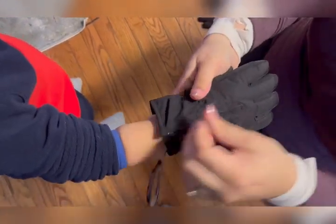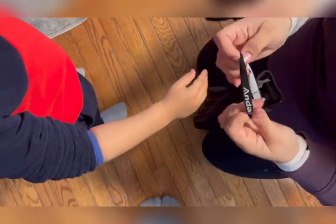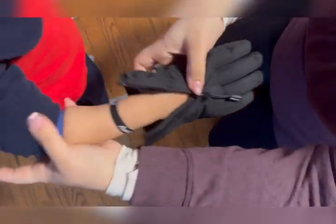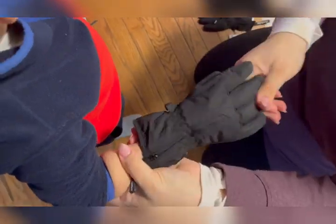This is by far the easiest glove I have ever put on my toddler and taken off. Not only is it easy to put on, but it also has this anti-lose loop. So I can put the loop on his wrist, put the glove on his hand, and zip it up.